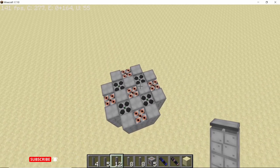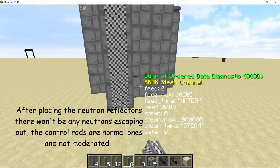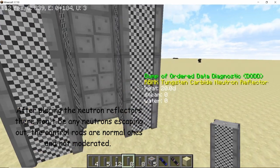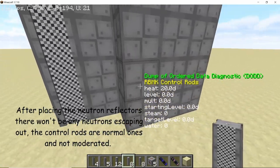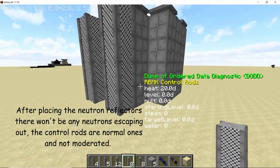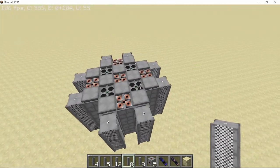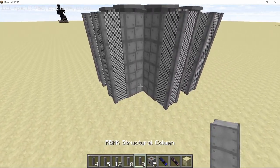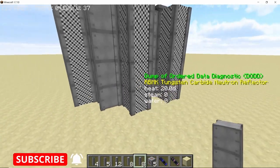Now it's time to place the neutron reflectors so that our reaction can be completed. Place down 2 neutron reflectors in front of the control rods that you just placed, and do that on all 4 sides. Now in all the remaining spaces — the corners that we have created — place down structural columns. You will need a total of 8.